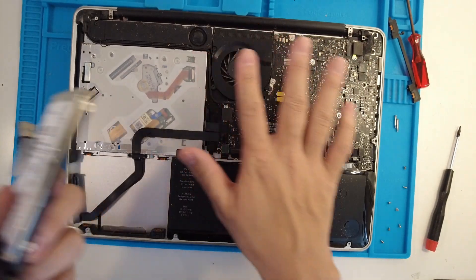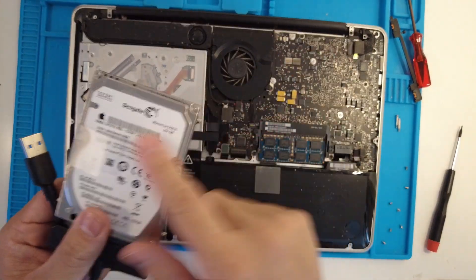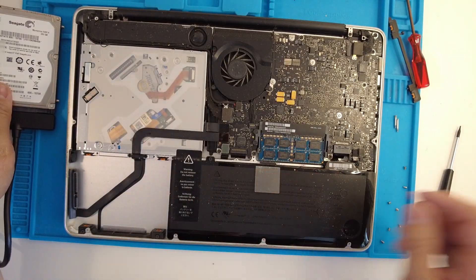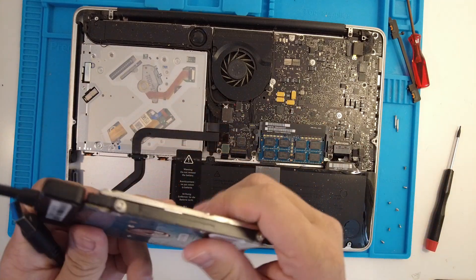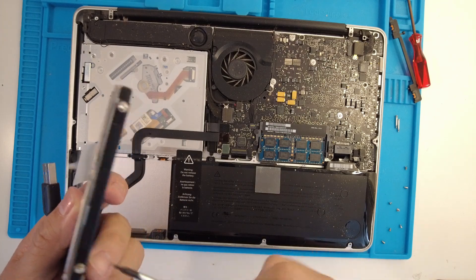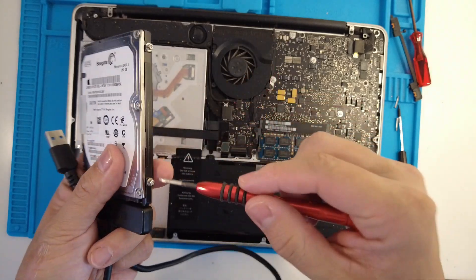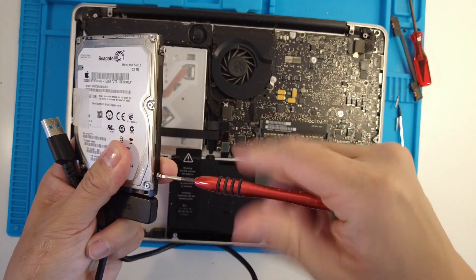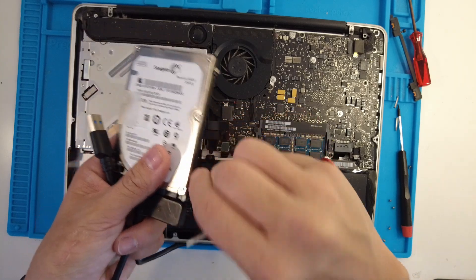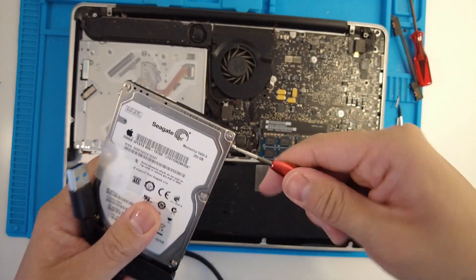If you want to sell this computer even for parts, you'll often want to take out the hard drive, as these older drives aren't great anyway and you'd want to replace them as soon as possible. Also, if you want to plug this drive into a new computer as an internal drive, you'll need to remove the side mounting screws — that requires a Torx screwdriver, so I'll leave a link in the description. You just pull out the side mounting clips and then you can mount it onto the next drive bay.